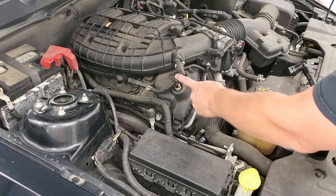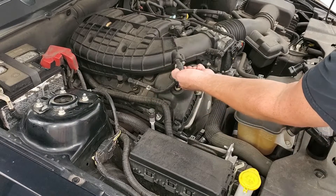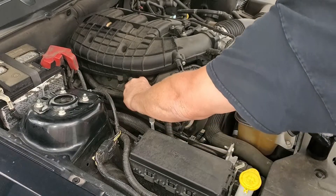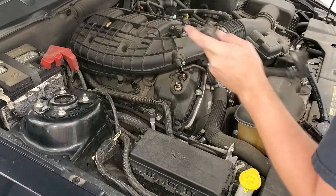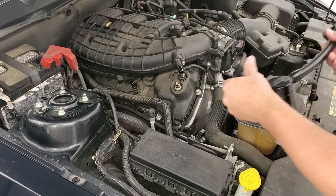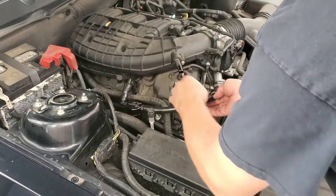This is the PCV line we're going to be disconnecting. There's a tab on each one of the connections. Pull that tab, pull it off. Same down here. You see all that oil in there. Now take your separator right on to the valve cover — you'll hear it click.